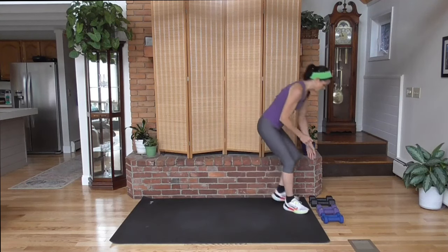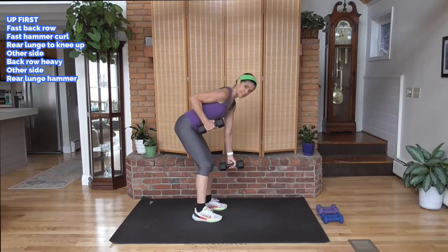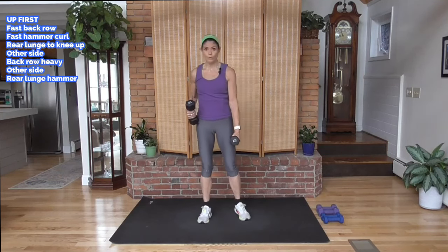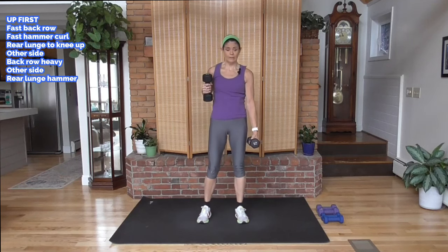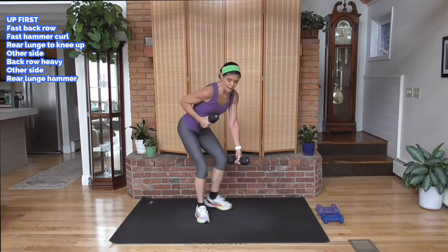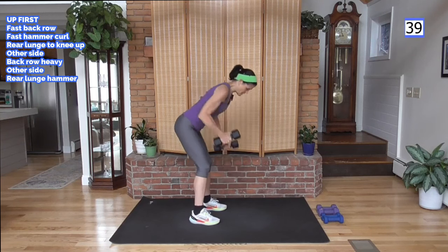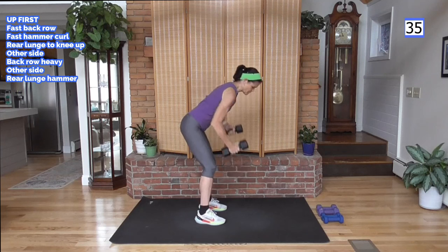I am going to start with my heavier weight. We have a fast-paced back row — we're going to come down into a deadlift position, one arm is up, one is down, and we're going to alternate, pumping both weights at the same time. Weight is in your heels, drive those hips back, knees are slightly bent. Here we go, pump it! If you have lighter weight you might be able to go a little faster pace here.